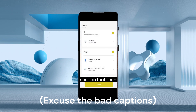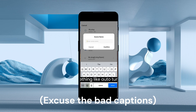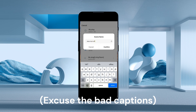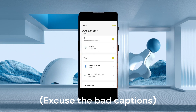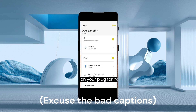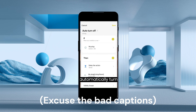Once I do that, I can click save and name it something like 'auto turn off', then select yes. You'll be able to find your routine there, and if you turn on your plug, after half an hour it will automatically turn off.